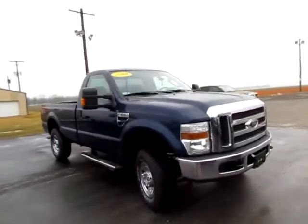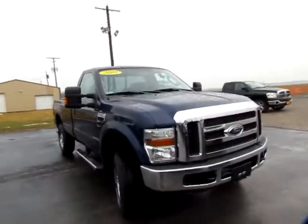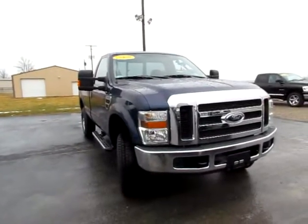Go to 419cars.com, or if you're already on our website, just give us a call. We'd be thrilled to help you get set up with a test drive with this 09 Ford F250.